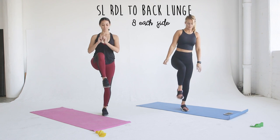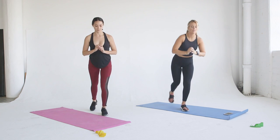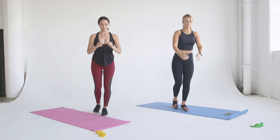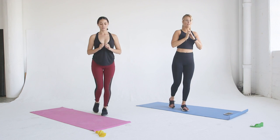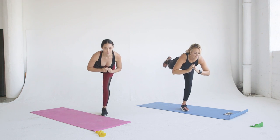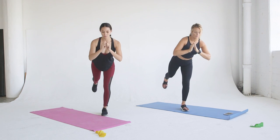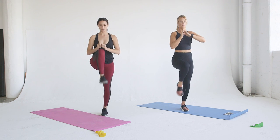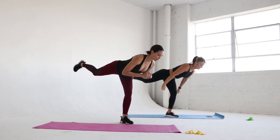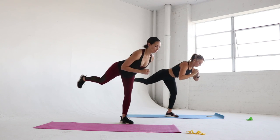Let's start off with the single leg Romanian deadlift — this is a test of balance. Start on one leg; we are starting on our left leg. Lower your body towards the ground, remembering to hinge through your hips and keep a neutral spine. You will be shaky, so take your time. In order to stabilize, remember to activate your standing leg booty and your core. Once we get to the top, we are going to lift our right leg up and then press it back into a backwards lunge.